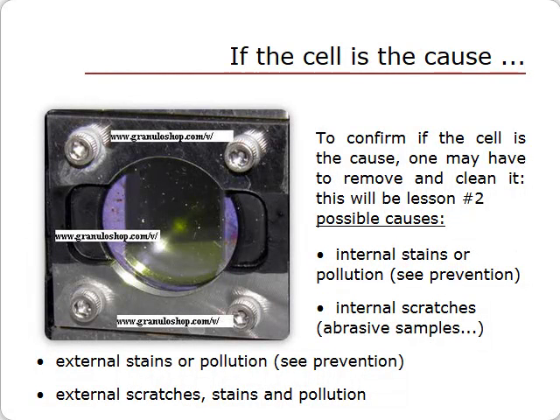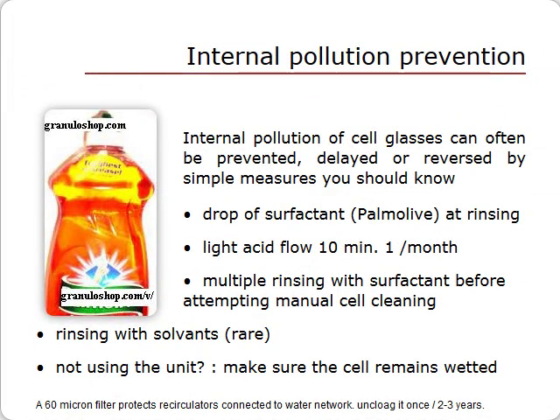If, despite these simple steps, the set zero remains bad, the problem most likely lies with the sample cell. These problems can be of various types, but simple procedures can prevent them. Always rinse after each run. Add just one drop of surfactant during each rinse. If your water is hard, top up with household acid on a regular basis and circulate for a few minutes to dissolve any calcium film deposition on the cell windows. You should also rinse several times with some surfactant before taking action on the cell itself.